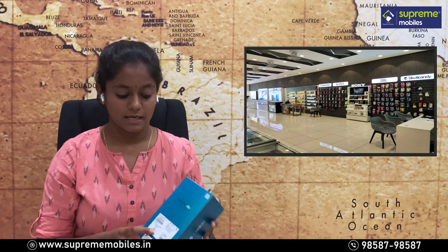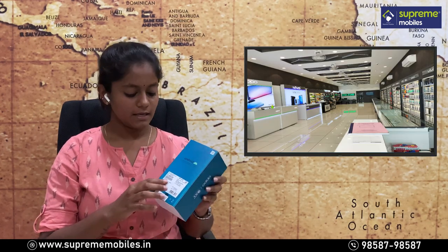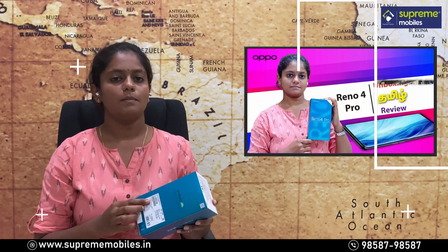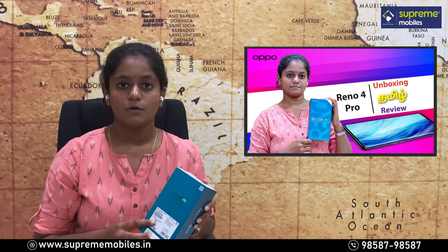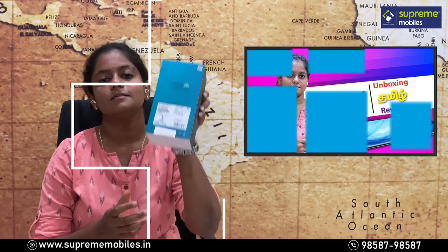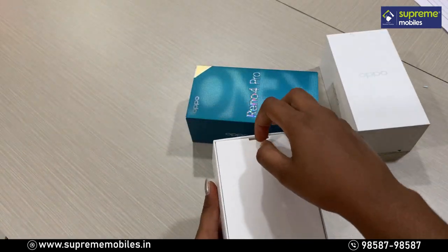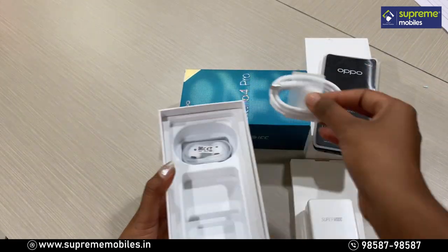There are a lot of specifications on the back side. There is 8GB and 128GB storage. This is the starry night color. Looking at the mobile, there are a lot of black design elements. The SAR value height is 1.19 W/kg and the body SAR is 0.74 W/kg. This is made in India.